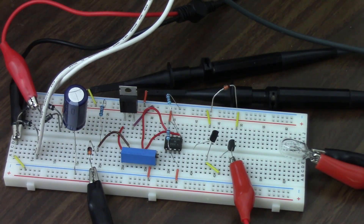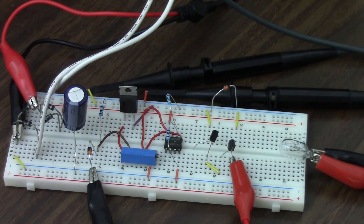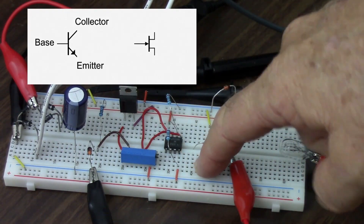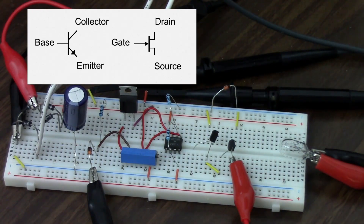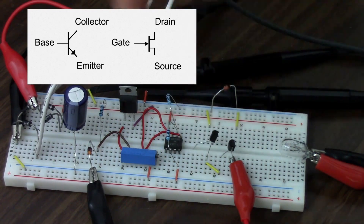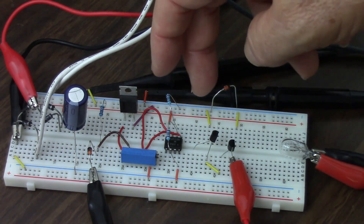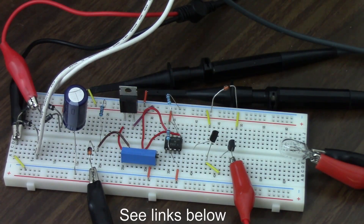There are other types of transistors. The main other type is the field-effect transistor. The main difference is that where the bipolar junction transistor is controlled by the amount of current going into the control lead, a field-effect transistor is controlled by how much voltage you put on the control lead. They have different names: the bipolar junction transistor has the collector, the base, and the emitter; and the field-effect transistor has the drain, the gate, and the source, which have corresponding purposes. There are also opposite polarity transistors — this one is an NPN, working by conventional current going into the base. If I have a PNP transistor, it works by conventional current coming out of the base, so everything reverses direction. If you want to know more about that, go to the lesson on transistors and study the difference between PNP and NPN transistors.